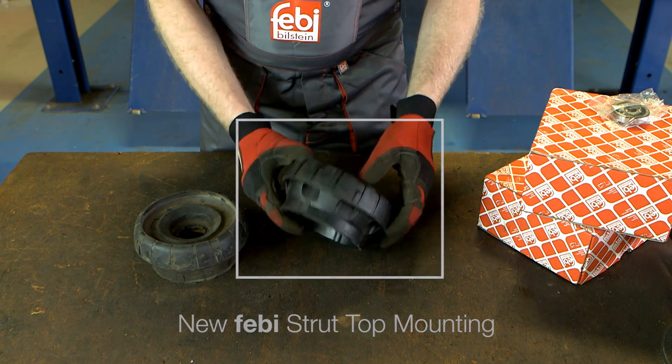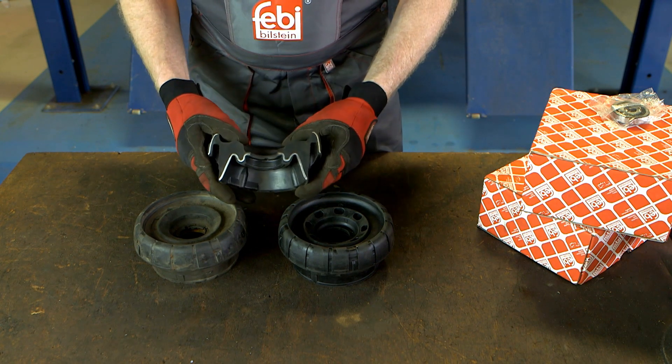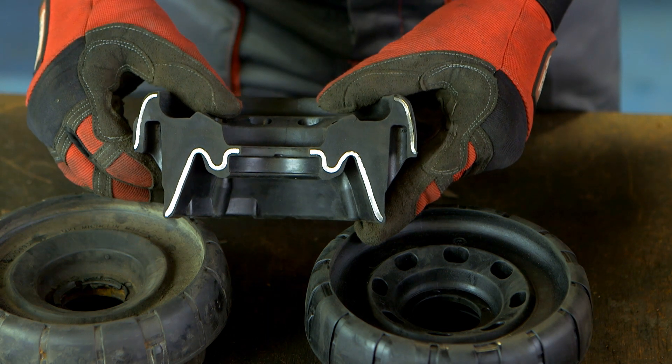If this part becomes worn or damaged, it reduces the suspension unit's operation. As an example, a cutaway sample has been prepared to show the built-in strength of the reinforced Phoebe strut top mounting.